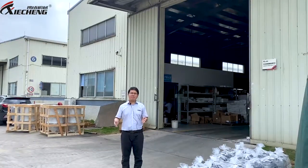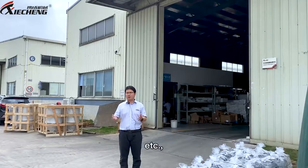Hello there, I'm Professor Li. When dealing with engineering plastics like PC, PET, PVC, etc.,